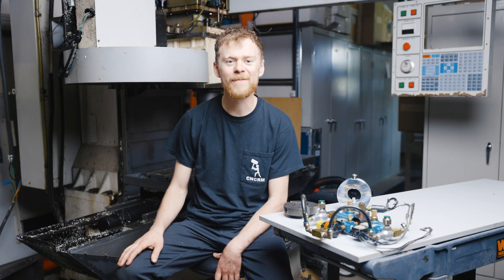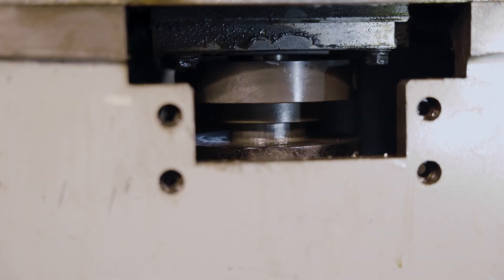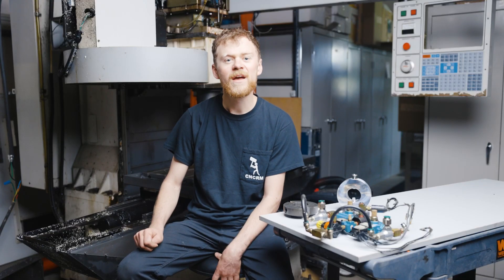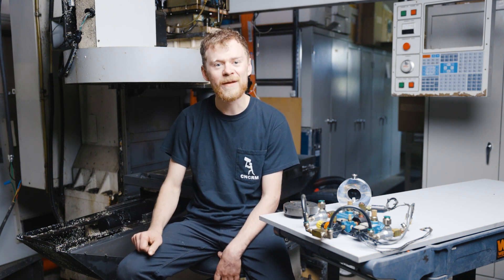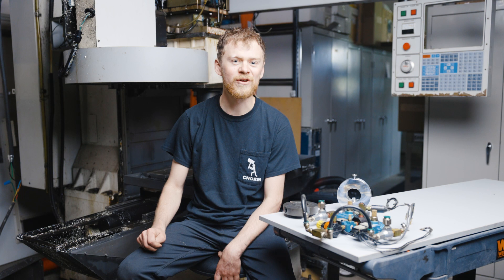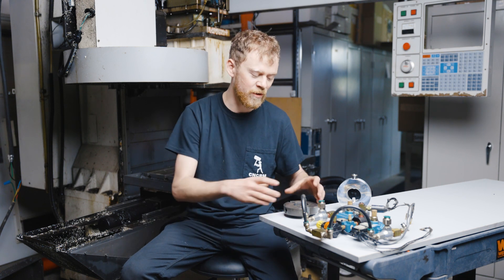Hello, I'm the CNC repairman. I recently went to a shop that had an issue with their super speed machine. The tool changer was banging every time they pressed the tool release button. I took it apart and found a few issues. Ethan and I went there to film it, and as service always goes it took longer than expected and we only got some of it filmed, but I'm going to show you the majority of it and I'm going to show you the broken parts.